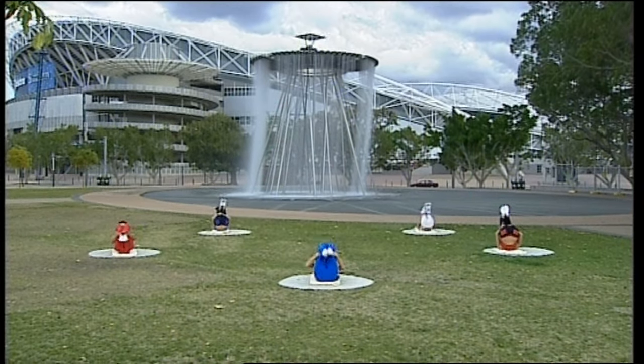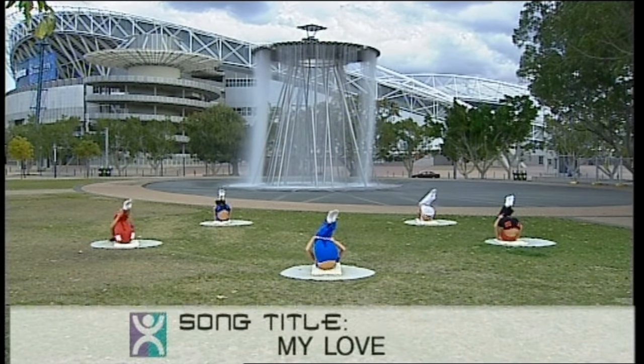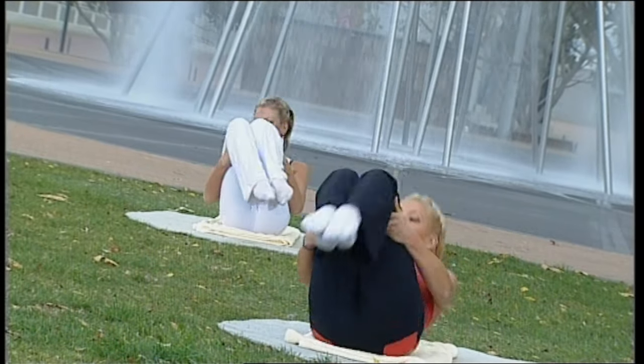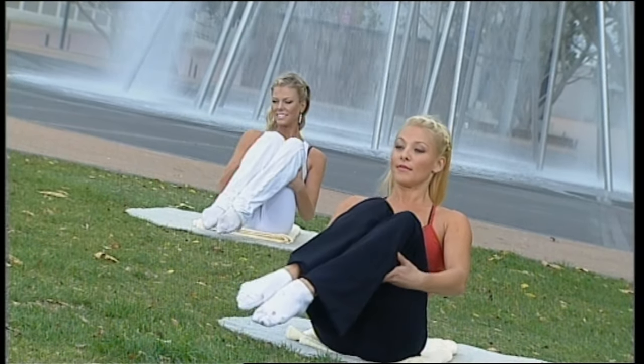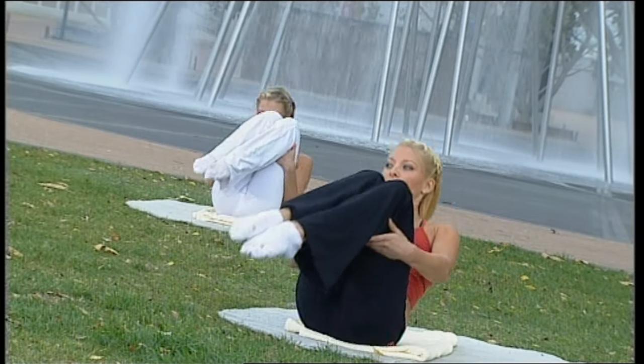Rolling back. Now take your knees over to the left and roll back on the left side of your back. Up. Roll back on the left side of your back, find centre — other side. Roll back on the right side. Find your balance, try and keep those feet off the ground.